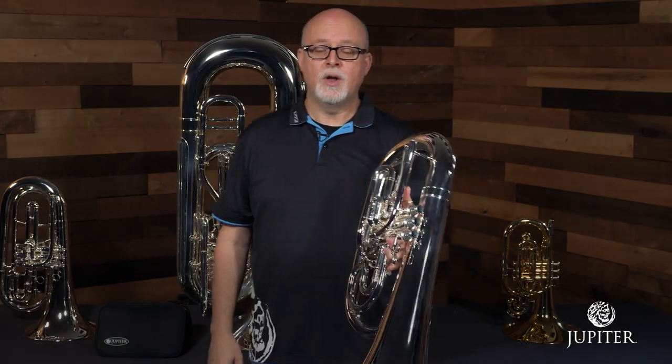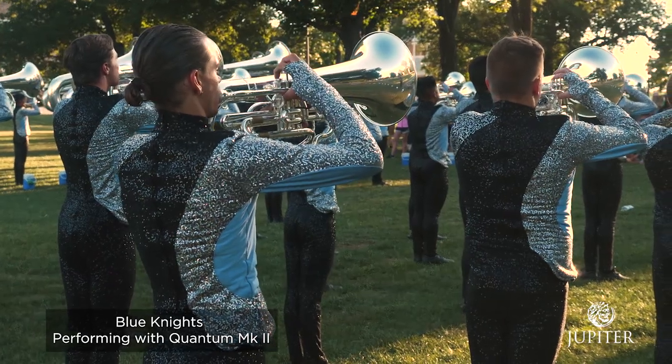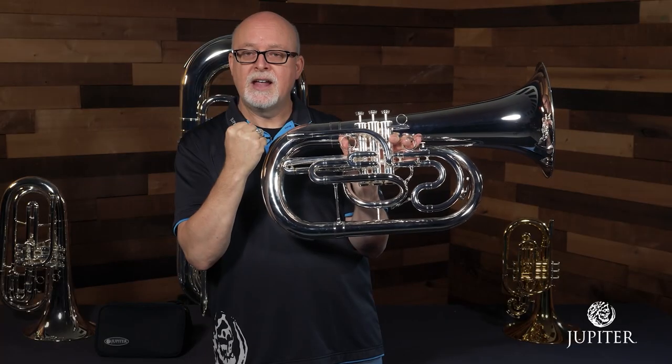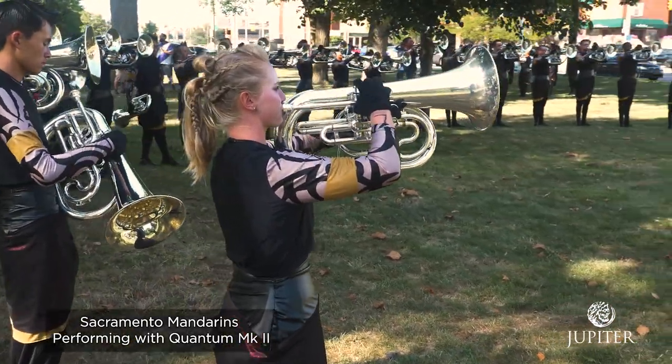Also, as with all of the Quantum Mark II instruments, we feature a nickel silver mouthpiece receiver, which helps lock in the sound, the intonation, and the slotting very easily upfront, and transfers throughout the instrument to a very solid core sound that comes out the bell.